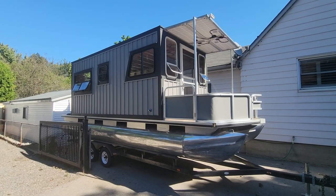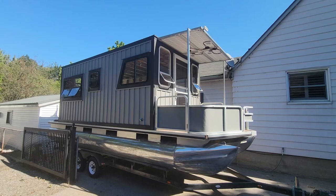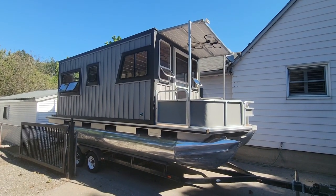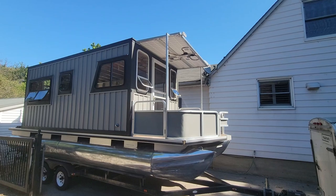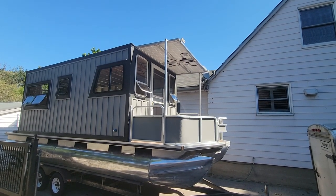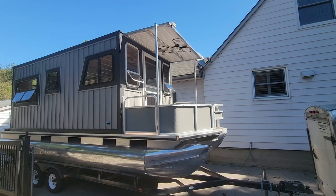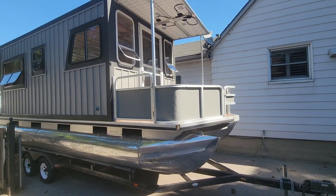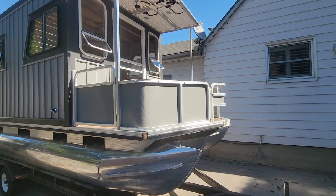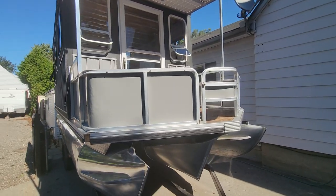This is a walk-around video of my home-built pontoon boat as of today. You can see we got vinyl siding on the windows. We just did the solar awning up above with four 100-watt solar panels. We put the front fencing back on and painted the field areas light gray to match the siding.